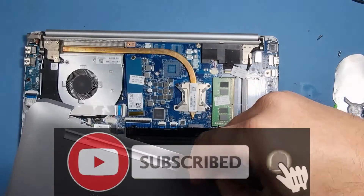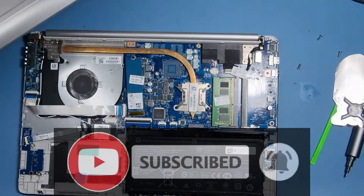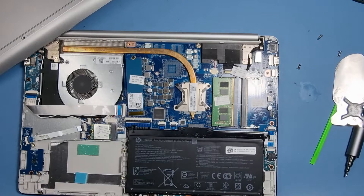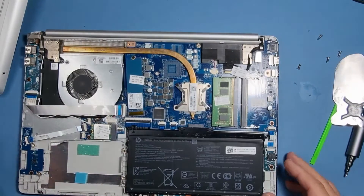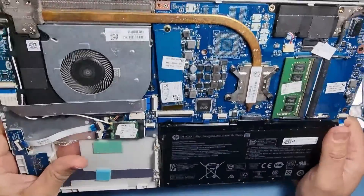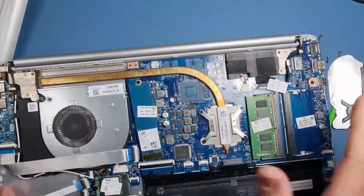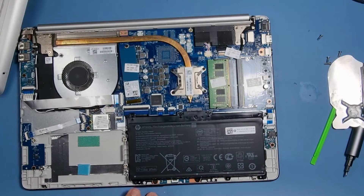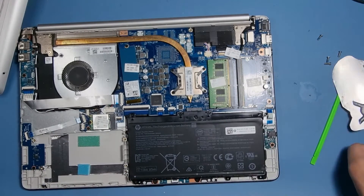One screw is on the floor — I just dropped it. I can see it, it's on my chair. Always have a quick look for any major issues with dust around the fan. This one looks pretty clean. And there's the battery — the battery's got three screws.